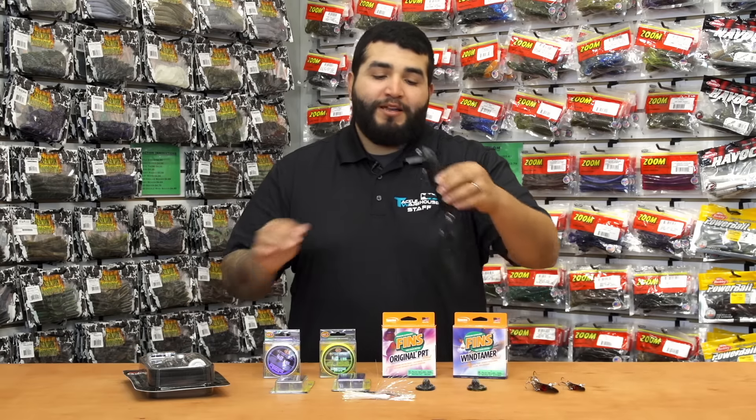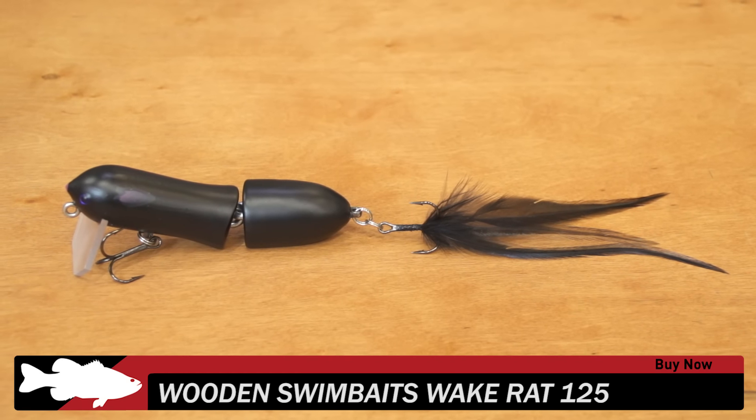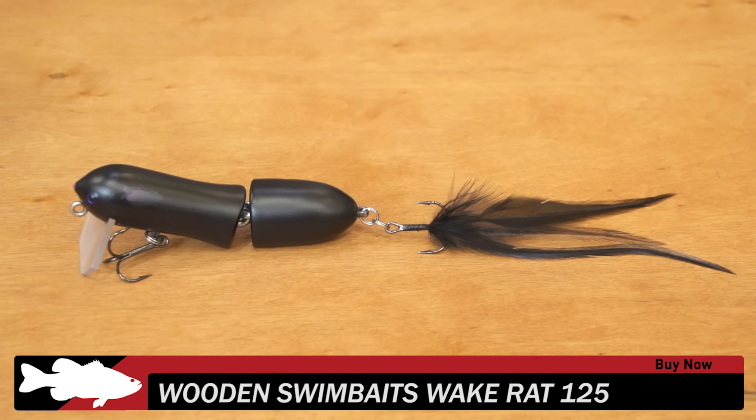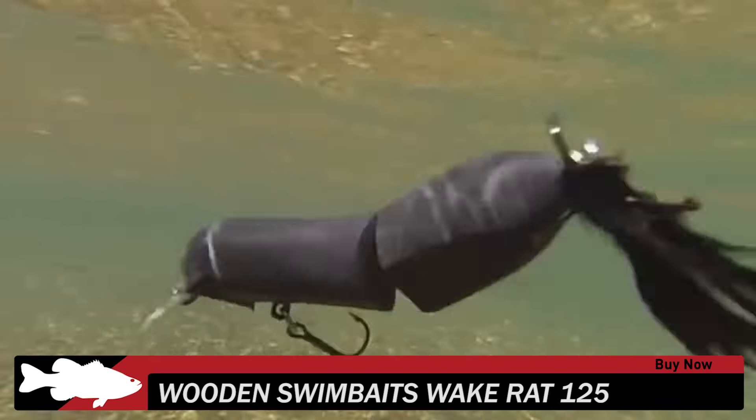First up, we have a new one by a company called Wooden Swimbaits. This is their Rat Wake 125 — all high quality components on this wake, all wood construction, four different colors all on matte finishes. Be sure to give them a look.